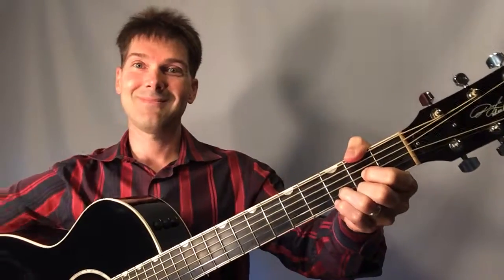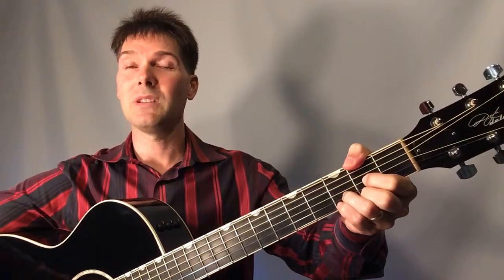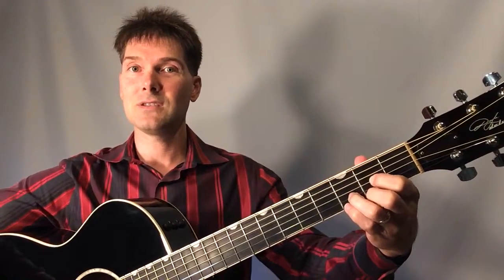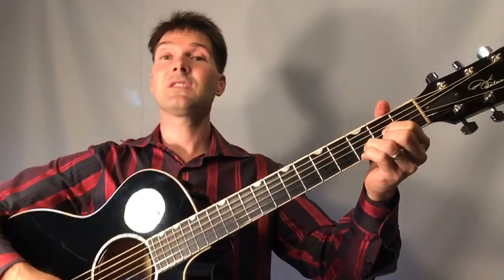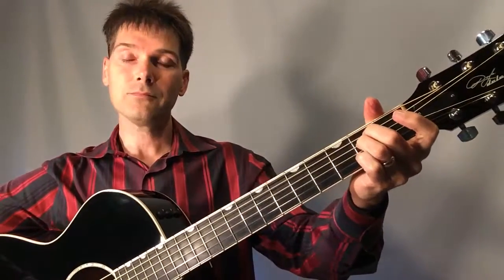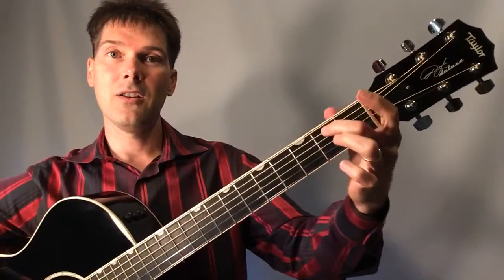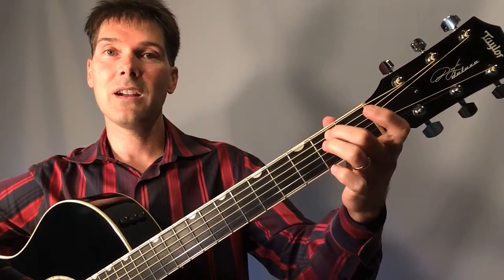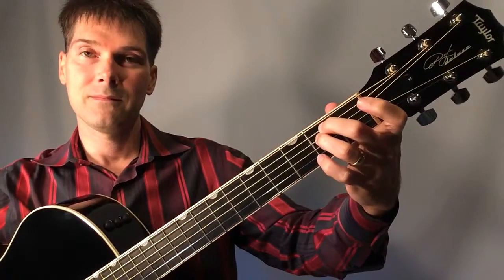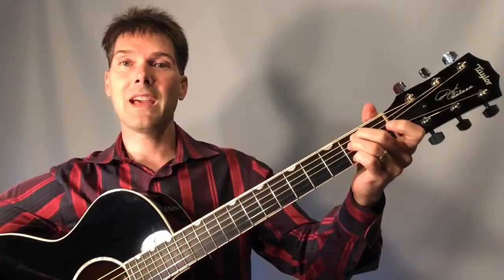For D major, ring finger is on the third fret on the second string. I'm wrapping my thumb around to put the F sharp in the bass — it's a D over F sharp — but it's not necessary. You can just hit the fourth string through the first. That's your D major. The sixth chord is E minor, which is the easiest one. Middle finger on the second fret on string five, ring finger on the second fret on string four. Play all six strings.